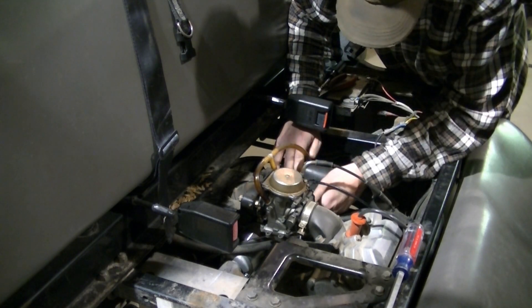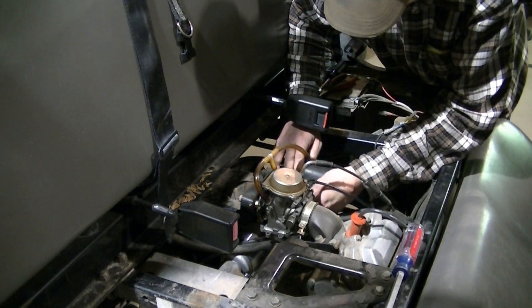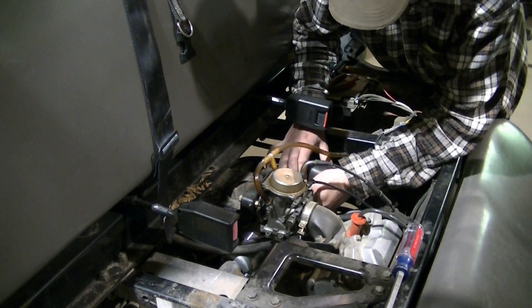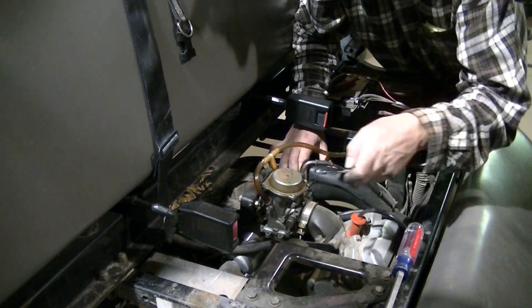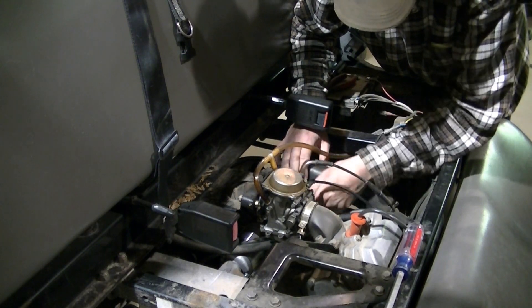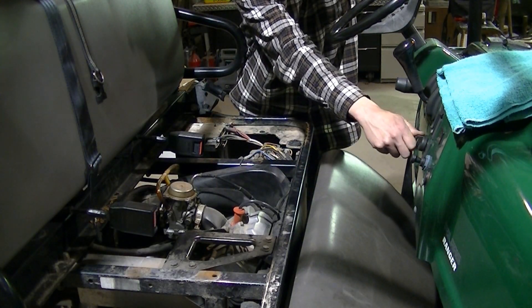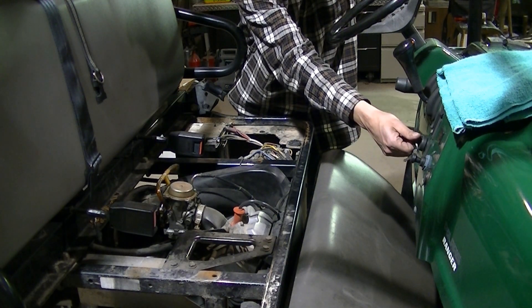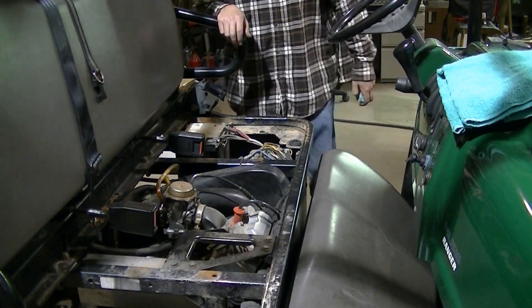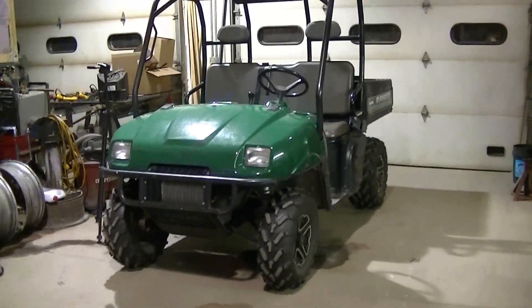I've got the negative cable hooked back up to the other mounting bolt and I'm tightening them down now. Then I'm going to hook up the positive cable and it should be ready to start again after I put the clutch intake back on. Everything's back together — fire it up. She spins it over now. The other starter definitely was weak. That's a new starter in a 2002 Series 10 Polaris Ranger.